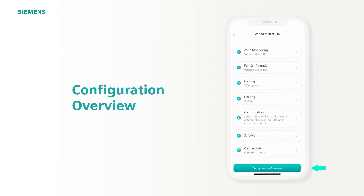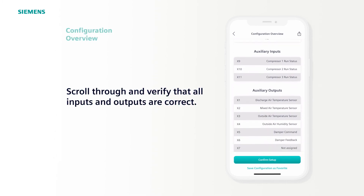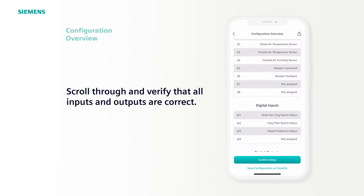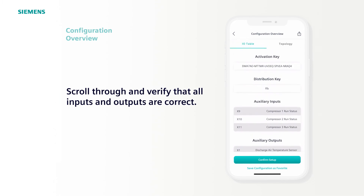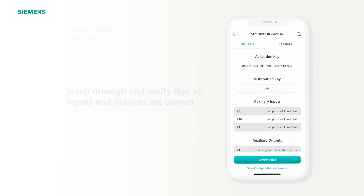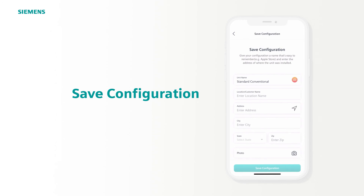Once through the seven steps, tap Configuration Overview. Scroll through and check that all inputs and outputs are correct. We provide a printout of the default configuration with the controller, or you could print this out, laminate, and mount inside the unit for anyone to see at a glance.